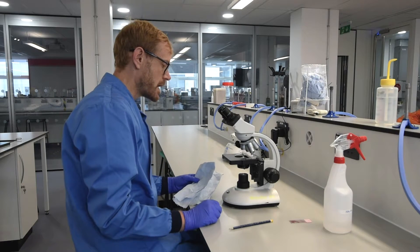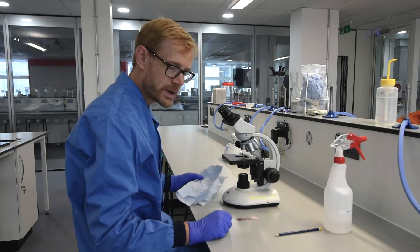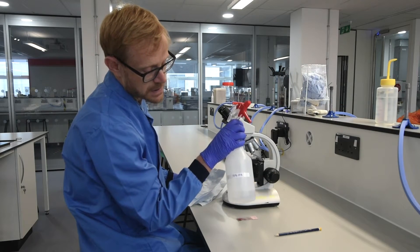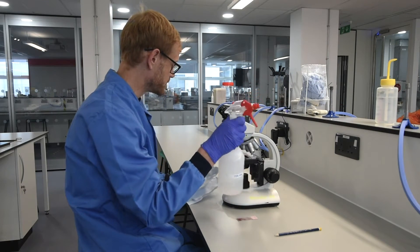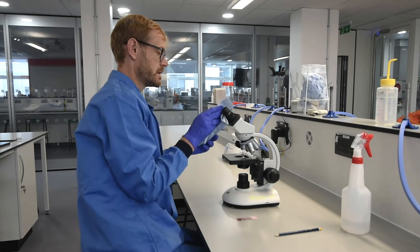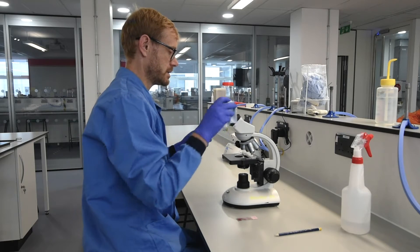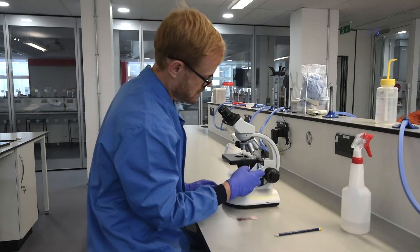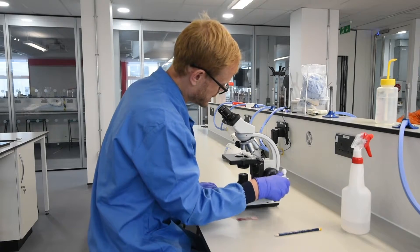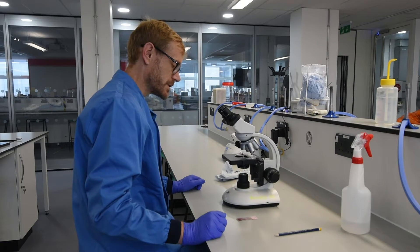We've stained our slide now and we've got a light microscope, which can be found under the end of the benches. We're now going to look at our chromosome preparation. First of all, we need to make certain we've wiped down the microscope using 70% industrial methylated spirits. We spray that onto some blue towel and wipe down the areas that someone else may have breathed on recently — mostly around the eyepieces, the XY focus, and the fine focus knob.